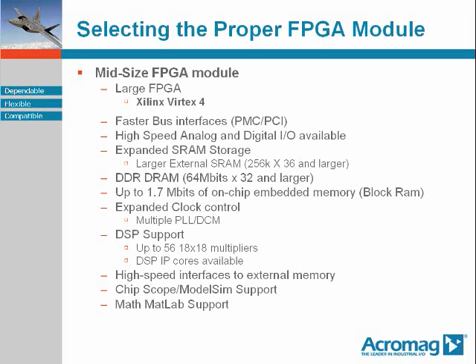The medium size FPGA module provides a higher level of capability. FPGA modules in this category are typically based upon FPGAs of the Xilinx Vertex 4 class. They will support your common higher speed host CPU buses — PMC, PCI — and will support some combination of your basic digital I/O types: TTL, RS422, 485, and LVDS — and make possible the processing of high speed analog.